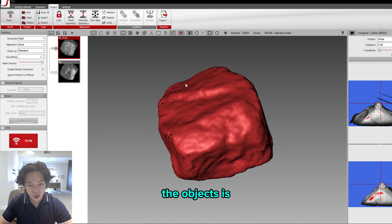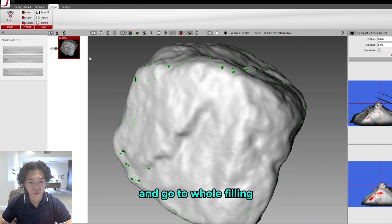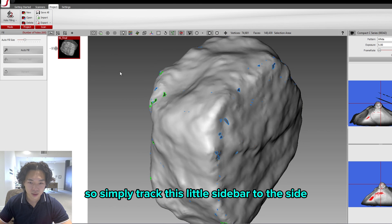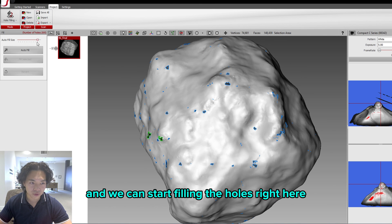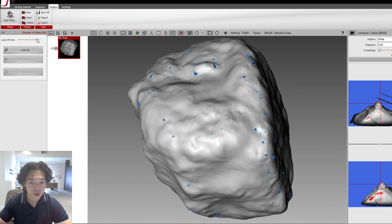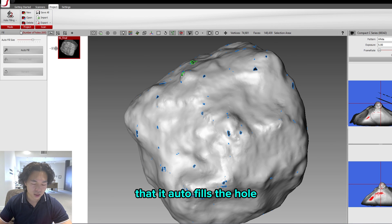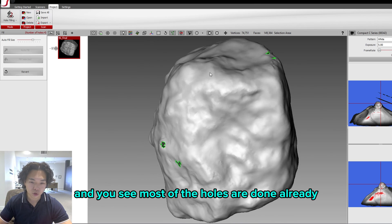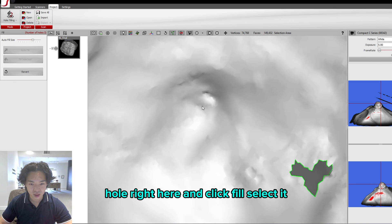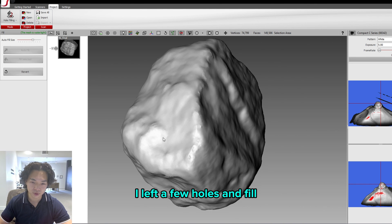As you see, the object is not entirely perfect — there are a few holes, but that's okay. Click Scan and go to Hole Filling. This shows all the holes in your finalized scan. Drag the sidebar to the side and start filling holes. Depending on your application, you may want to leave some holes. Usually, Autofill will handle holes based on their size — just click Autofill and most holes are filled already. If you want to do it manually, click on a specific hole and click Fill Selected.